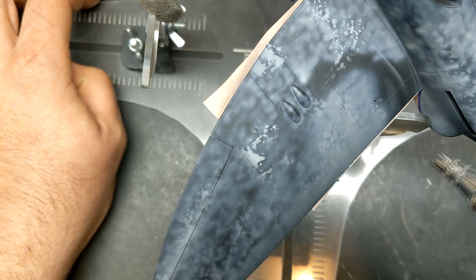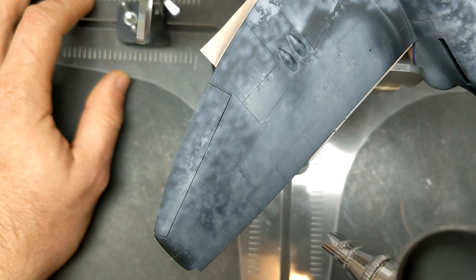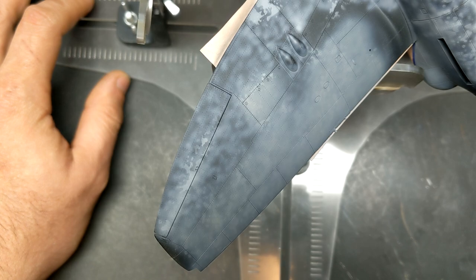I do have the AK Real Colors RAF lineup and I painted a Typhoon with them a few years ago, but the colors just seemed too bright even after an oil wash and some more filtering. It took a lot of work to get the colors where I wanted them, whereas the Mr. Color series seems to be very accurate right out of the bottle with no mixing or filtering needed.